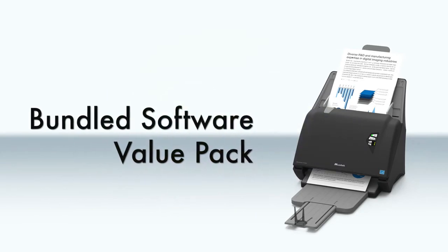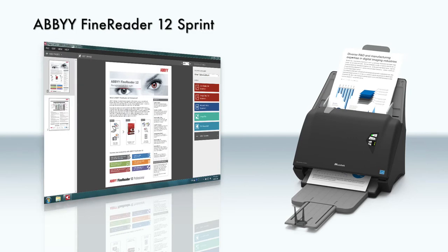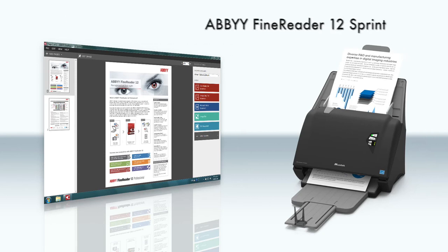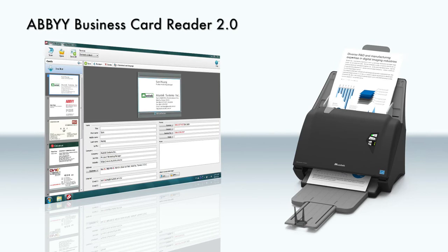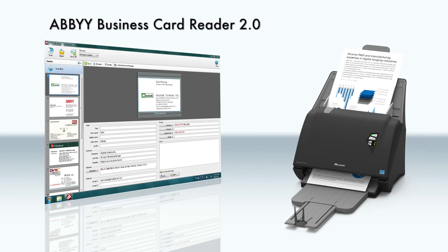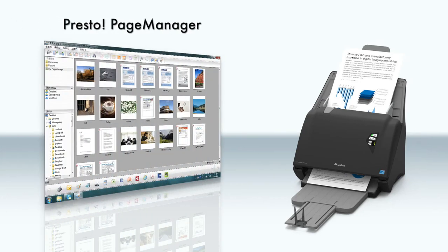iDoc Scan P-Series is bundled with many high-value applications. ABBYY FineReader 12 Sprint is a powerful OCR scanning software which can easily recognize text in multiple languages. BCR Business Card Reader 2.0 can automatically digitize your business cards into a systemized contact database. PRESTO PageManager enables you to easily organize and manage your scanned documents.